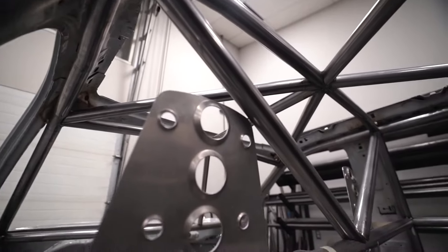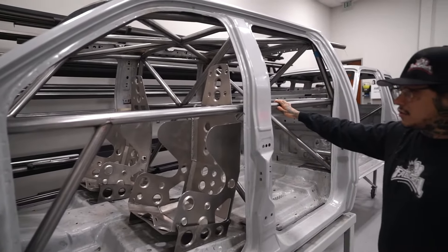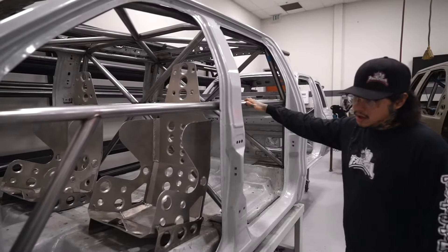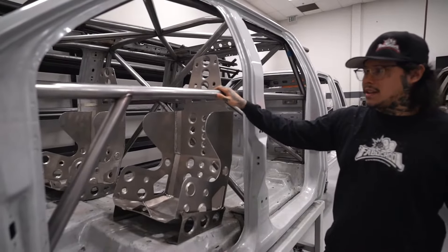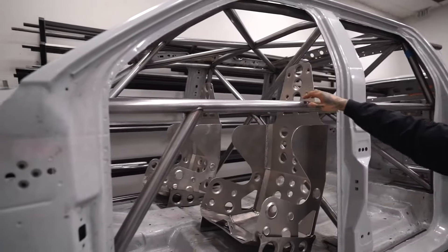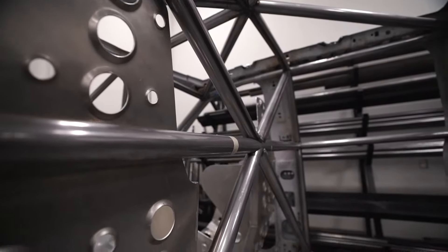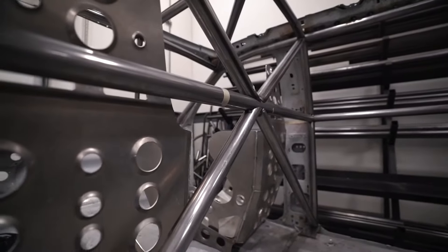We started by going over the fundamentals, which was basically just building the base structure — the A pillar, our B pillar. Got those in, got the main structure of our cage in there. Once we did that, we went ahead and did secondary supports, these gussets. Once we got all this set up, it was just about getting our notches to fit nice and tight and getting this thing to look good.